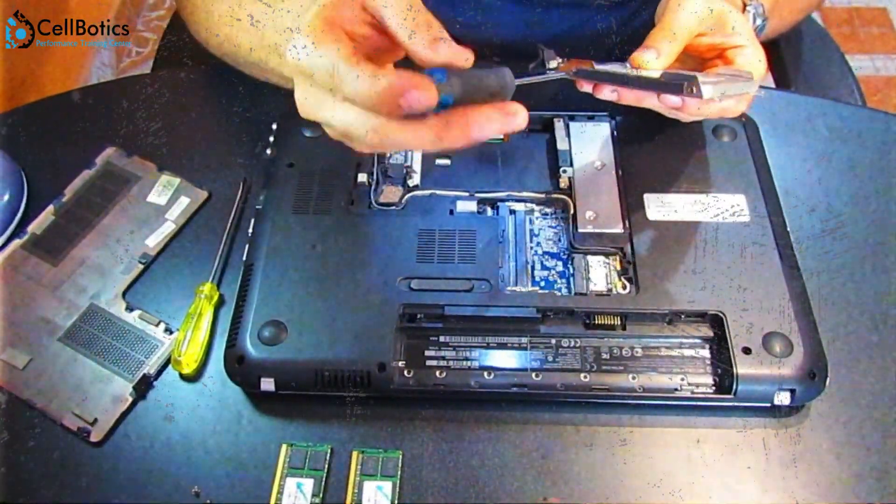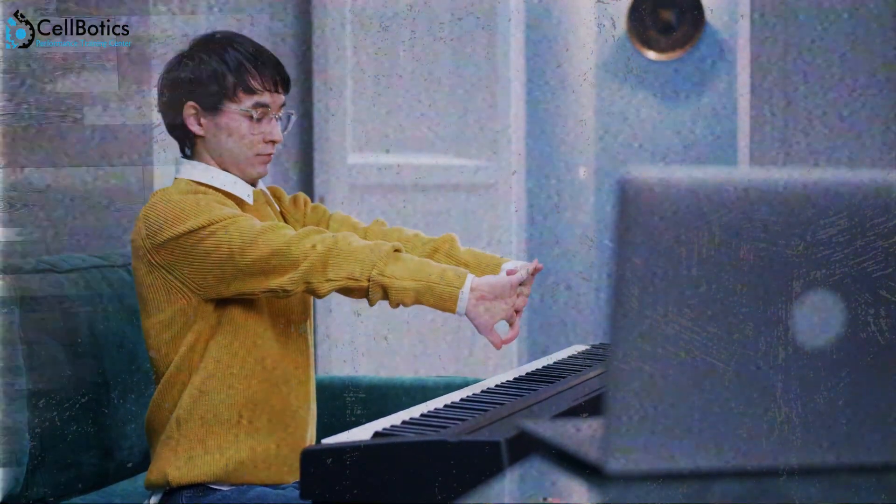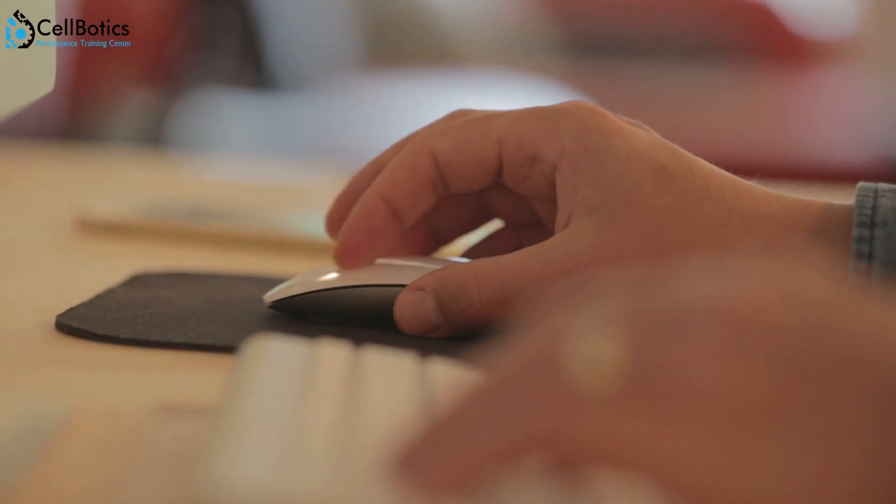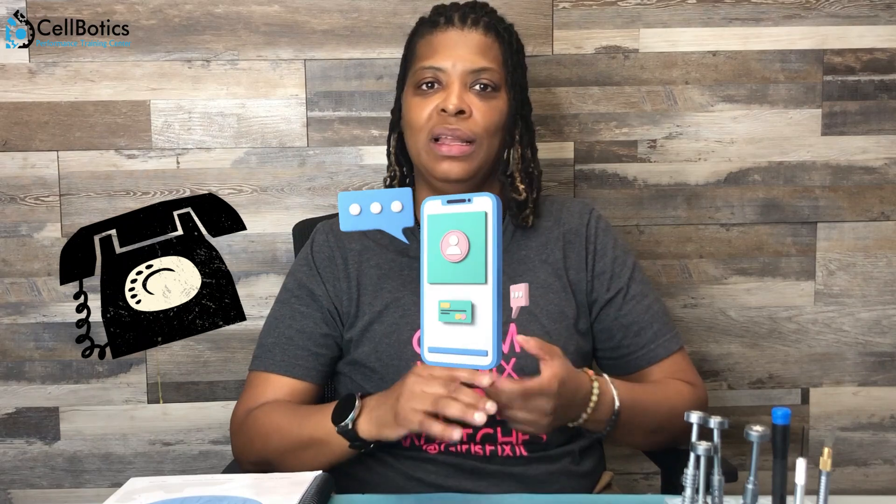This course is not for someone who has already repaired 10 or 20 phones and has experience — it's not for you. We want people who are looking to build a strong foundation and a strong skill set. We're going to teach you the confidence to open any device — not just phones and tablets and watches.